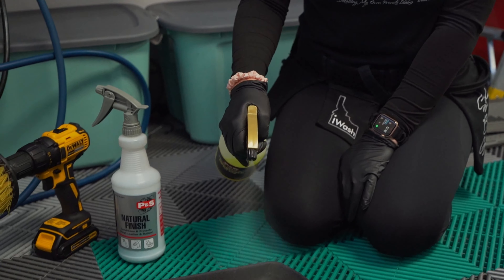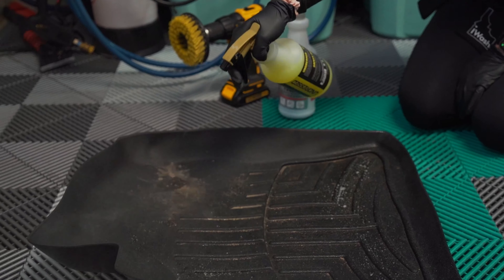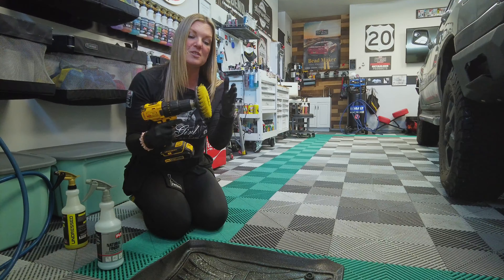We are going to start with Undressed, which is a tire prep and rubber cleaner, so it makes a really good use for this. We are just going to soak the mat down with the Undressed and get it nice and covered.